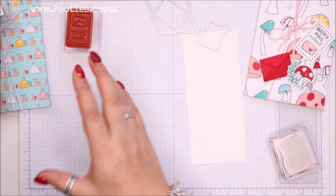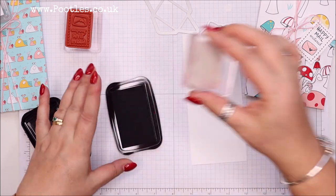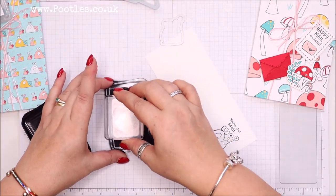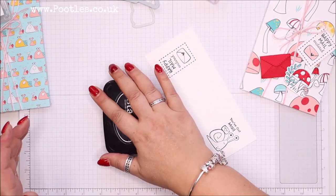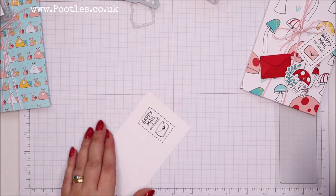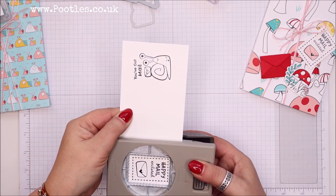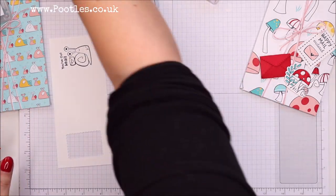I'm going to get my Memento ink. I'm going to colour these with pens. My little postage label punch — and there.